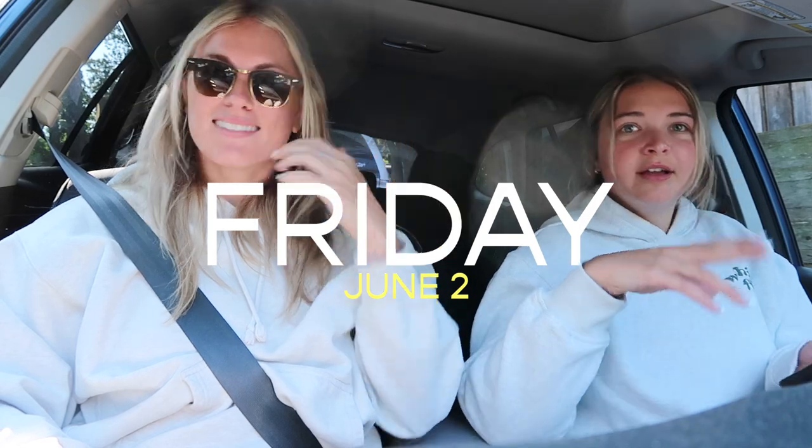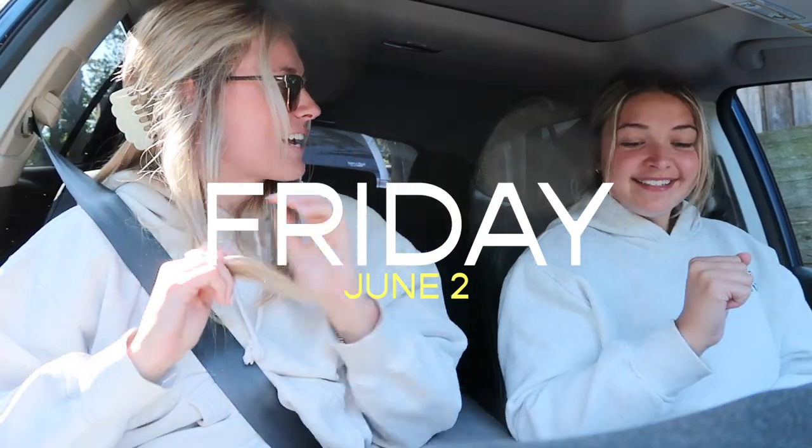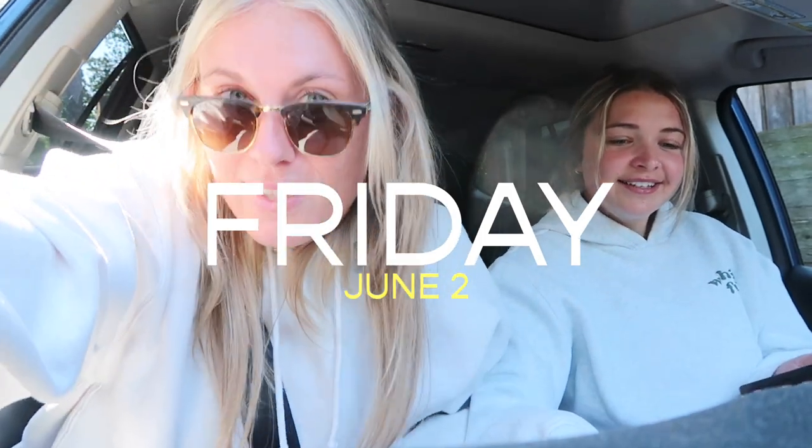Wedding weekend! Are you vlogging right now? I did a vlog yesterday — I vlogged my day — so I guess I'll continue it. Today — wedding weekend! The GPS is starting route to Stomping Grounds Coffee Co. It's so pretty here.